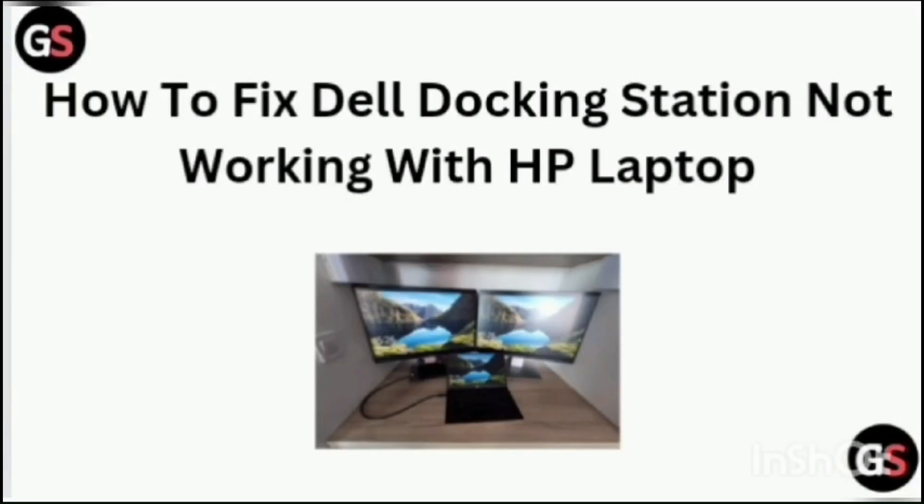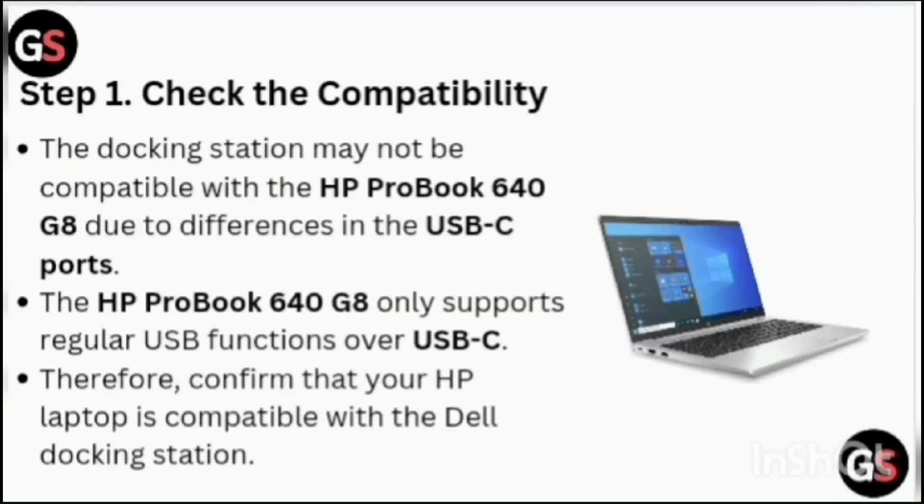How To Fix Dell Docking Station Not Working With HP Laptop. Step 1: Check the Compatibility. The docking station may not be compatible with the HP ProBook 640 G8 due to differences in the USB-C ports. The HP ProBook 640 G8 only supports regular USB functions over USB-C. Therefore, confirm that your HP laptop is compatible with the Dell docking station.